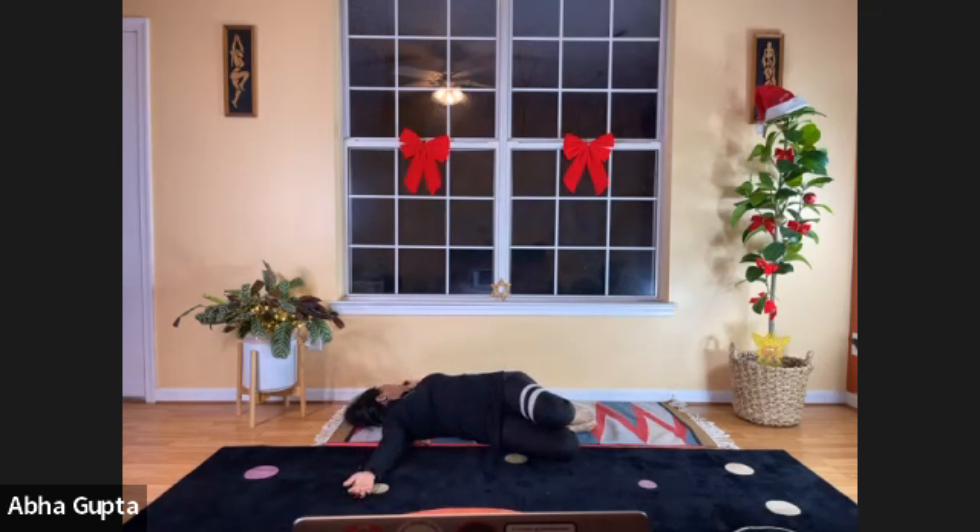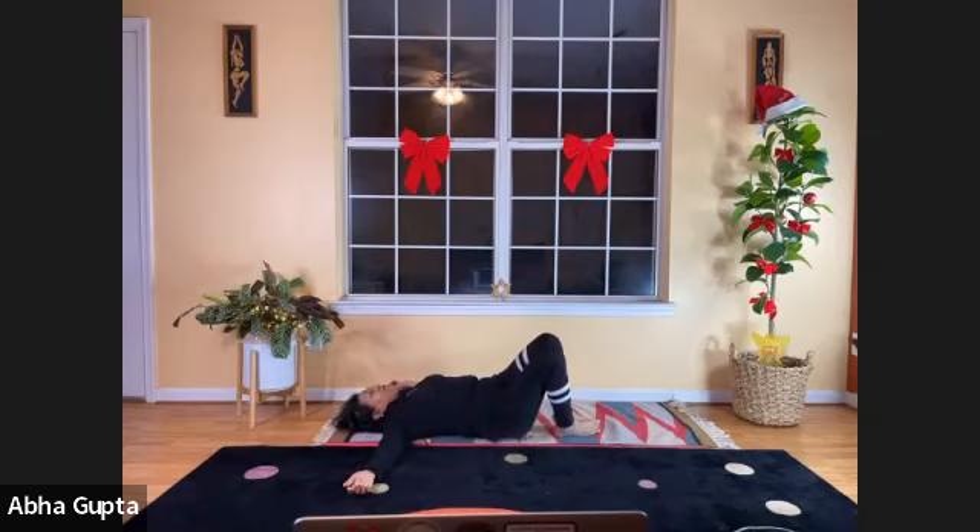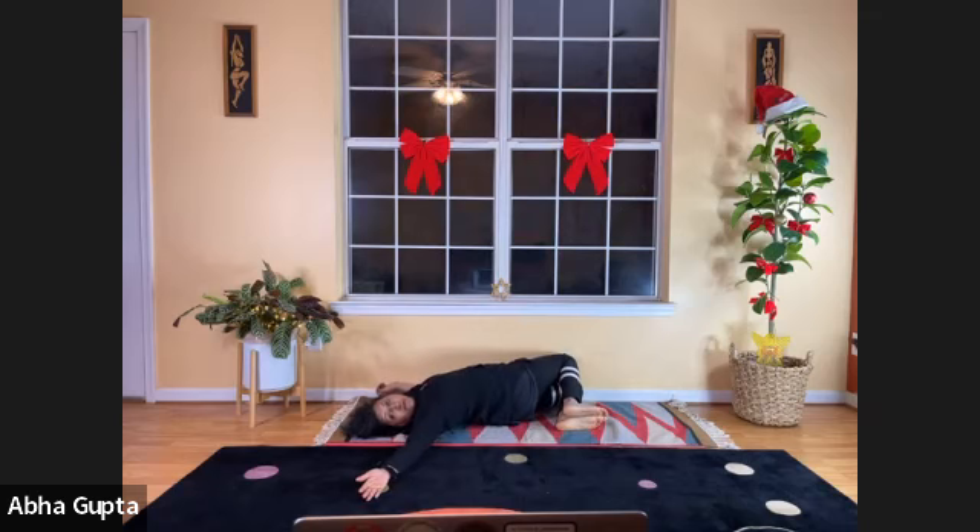It's a powerful posture that also helps alleviate lower back pain. Relax, bring your knees to the center, bring your head to the center, catch your breath. Breathe in, then drop your knees to the left side. Feel it on the left side of your lower back — you can also feel it in your neck.